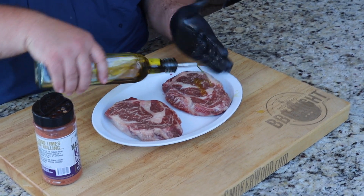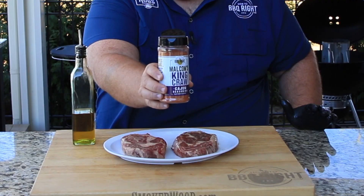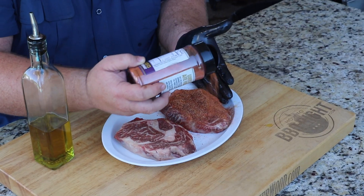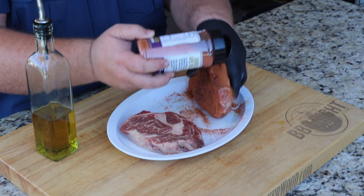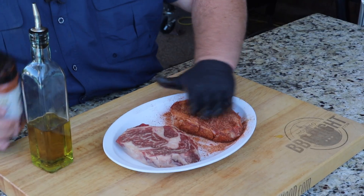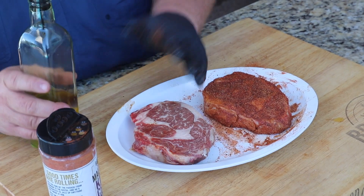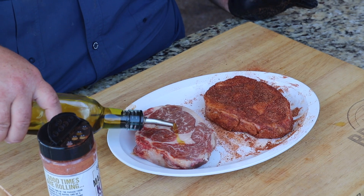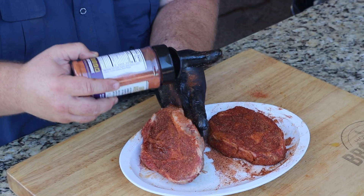Just drizzle a little olive oil on it, spread it around, do both sides — doesn't take much. Then we're gonna season it with some of my King Crawl Cajun seasoning. It's a Cajun ribeye, so you gotta have a good Cajun seasoning. We're gonna be pretty generous with it, almost using it like a blackening season. Make sure to get the edges, flip it back over, get that top side, and pat it in. Do both steaks the same way.